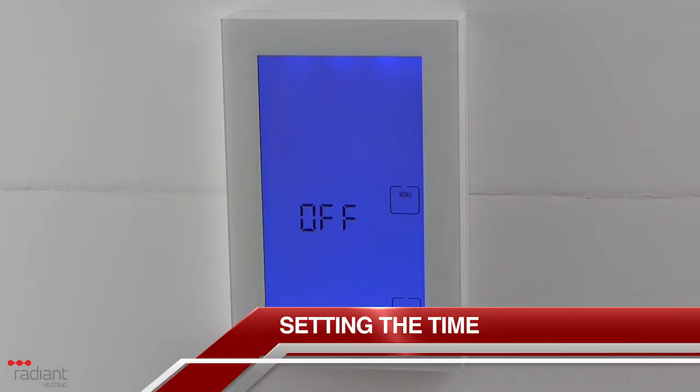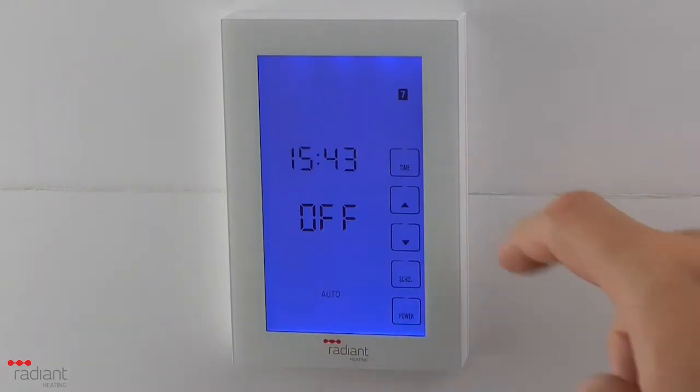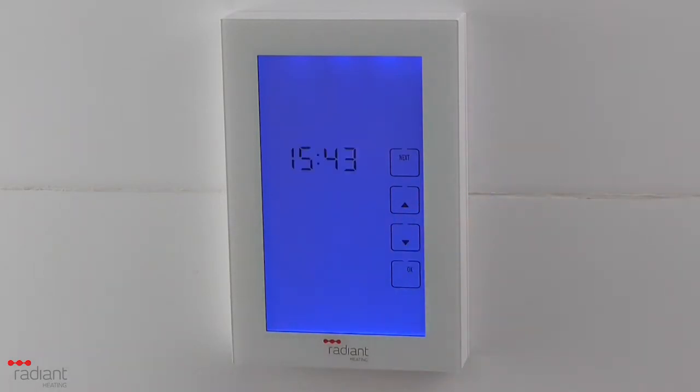If the unit is not turned on, first press the power button to turn it on. To set the time and day, press the time button. The time will begin to flash.